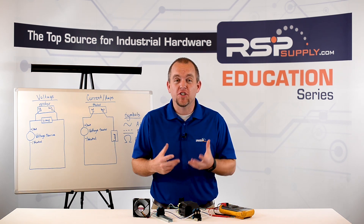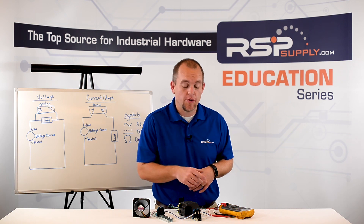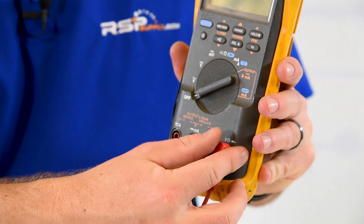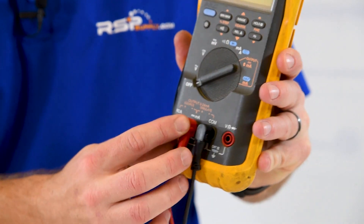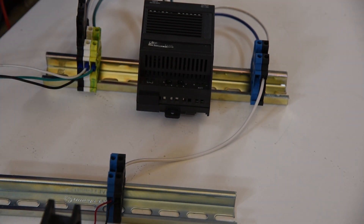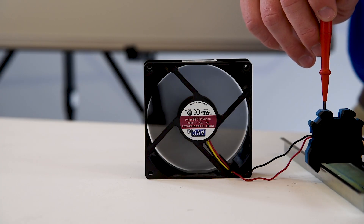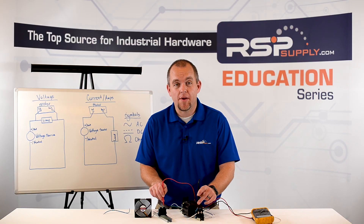Let me demonstrate how we actually measure current using our multimeter. We do have to make some changes to the multimeter in order to measure current. First, we're going to move our dial from voltage to measure either milliamps or amps. Then we need to move our red probe to the DC amp reading setting. My multimeter is now set to measure DC current. To make the measurement, I'm going to remove the wire that is sending power to our load, then take my probes and put them on one end and the other end to complete that circuit, allowing power to pass to our load — in this case, our fan. I can now measure current and I see that we have 0.3 amps being drawn by our fan.